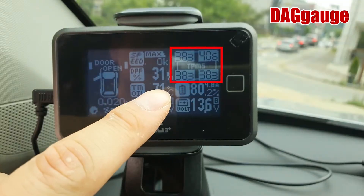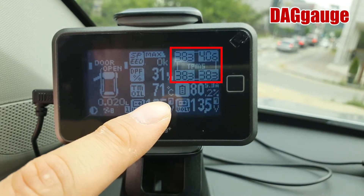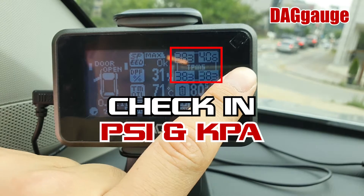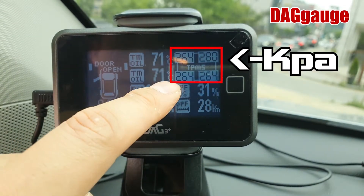With this gauge, you can check the real-time data on tire pressure. These numbers are the current air in your tire, and you can check and feel the air whenever you feel it's not enough. You can also check it in PSI and KPA together — this is PSI, this is KPA.